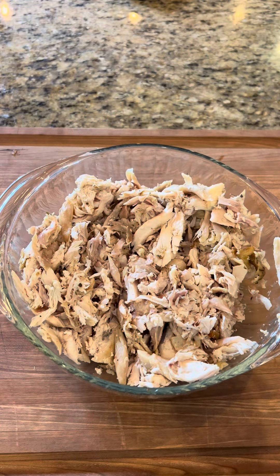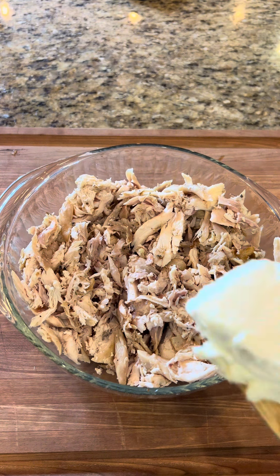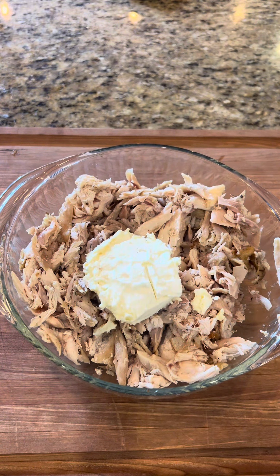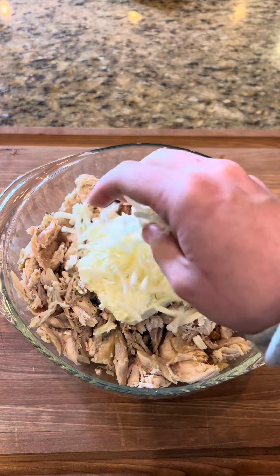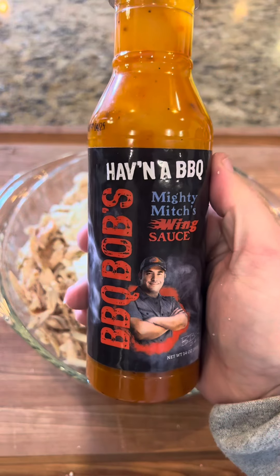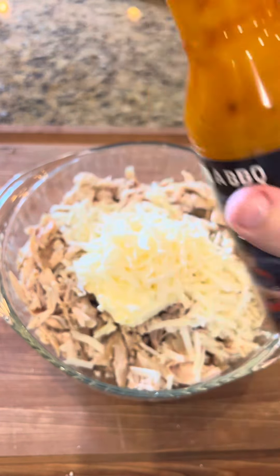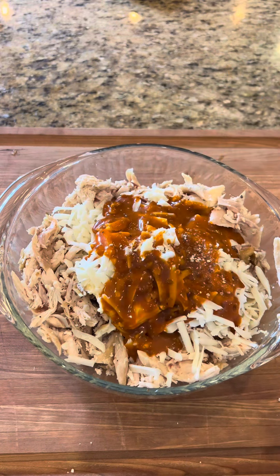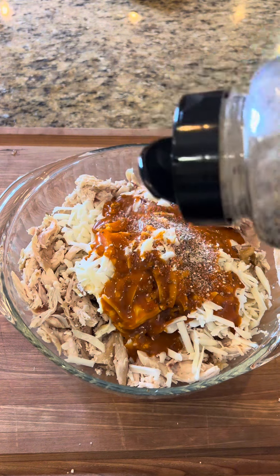So to make our filling, I got one whole shredded rotisserie chicken. I'm going to hit it with half a block of some softened cream cheese, about three quarters of a cup of some shredded mozzarella, and a good dose of Bobby T's Mighty Mitch's wing sauce — measure this one with your heart. I've got to follow that up with a good dose of my SPG.